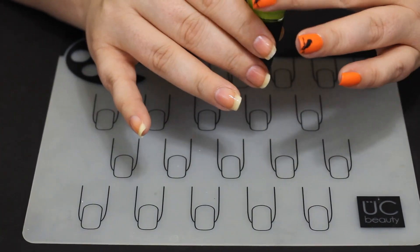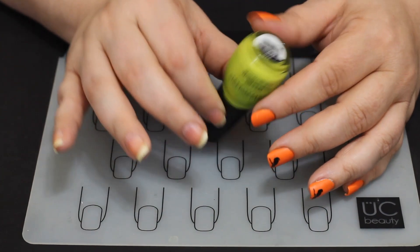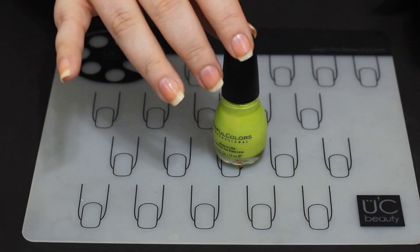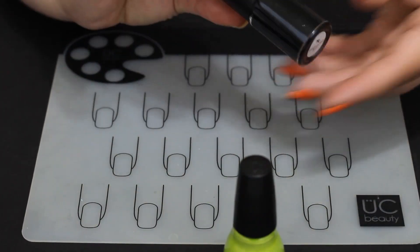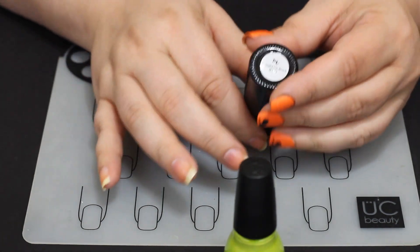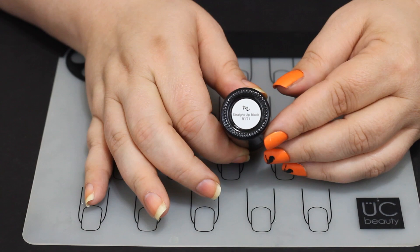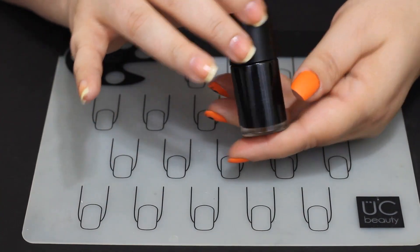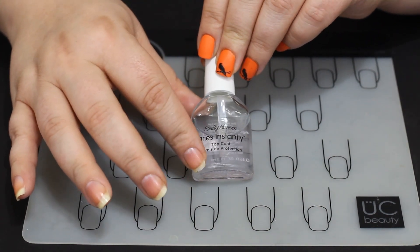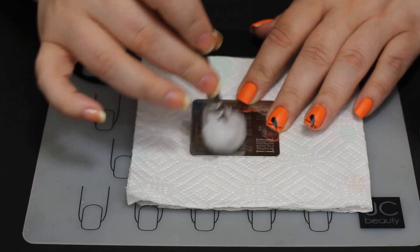This color is called Innocence, it is from Sinful Colors. Fair warning: it is a stainer — bad, one of the worst stainers I have ever used, it turned my nails orange. That is Manny LG Stamping Polish Straight Up Black, one of the best black stamping polishes I've ever used — I love it, I'll link it below for you. And then the Sally Hansen Dries Instantly Shiny Top Coat.